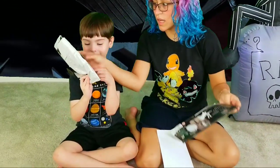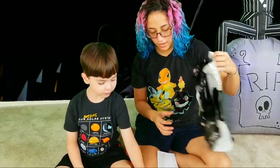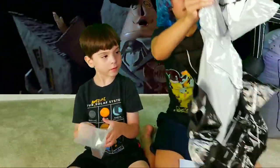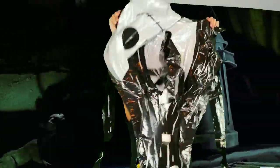We're going to put Jack there in the background. There's the big Jack head and there's his long lanky body — this balloon is over seven feet tall. So we're going to inflate it and see what he looks like all inflated.